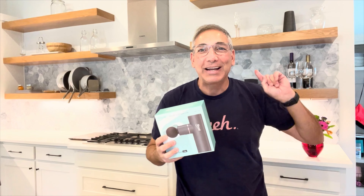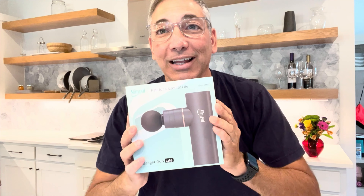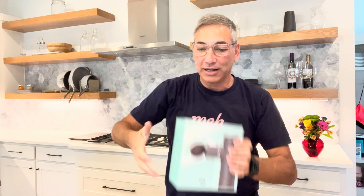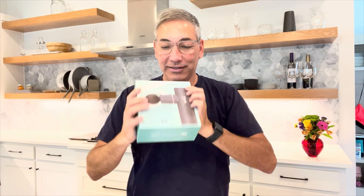Hi everyone, it's Neil and we are back in the kitchen. Today I have this massage gun — not a machine gun, that would be weird — but this is a massage gun. If you like those big heavy ones with the gun-style trigger, this one here is a nice little travel version of the same kind of thing. Let's check this out and see how it is.